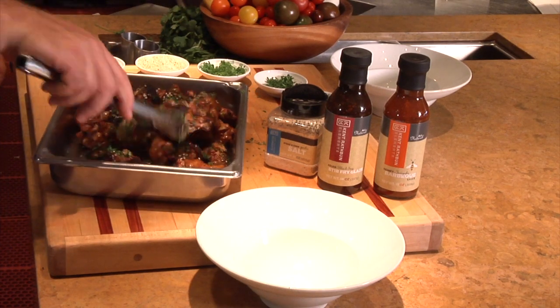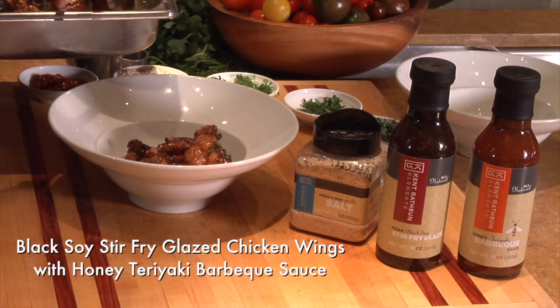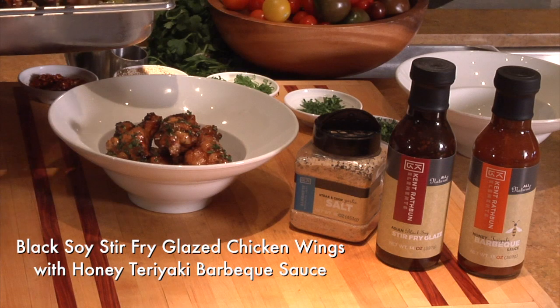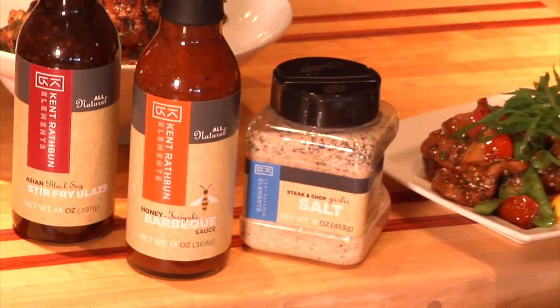This recipe is a perfect example of how my elements work together to create layers of flavor. My honey teriyaki barbecue sauce is perfect for easy grilled and stir fried dishes.